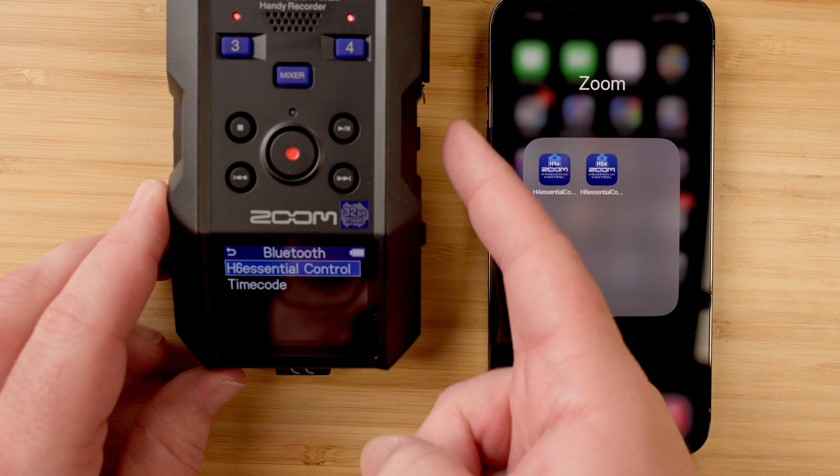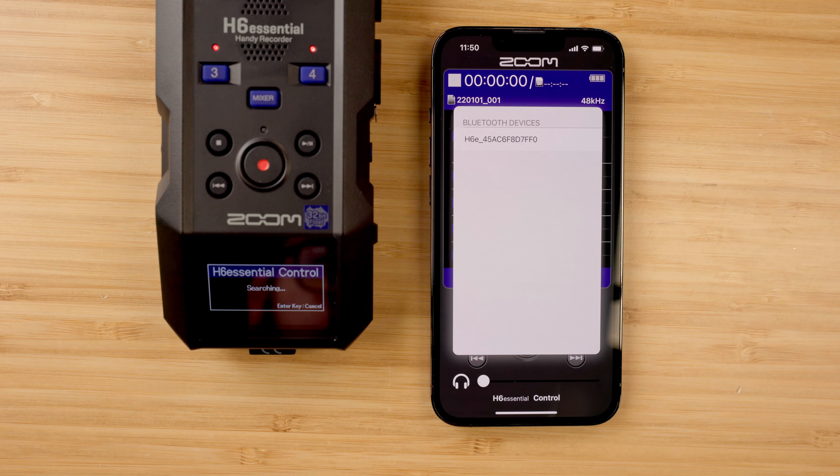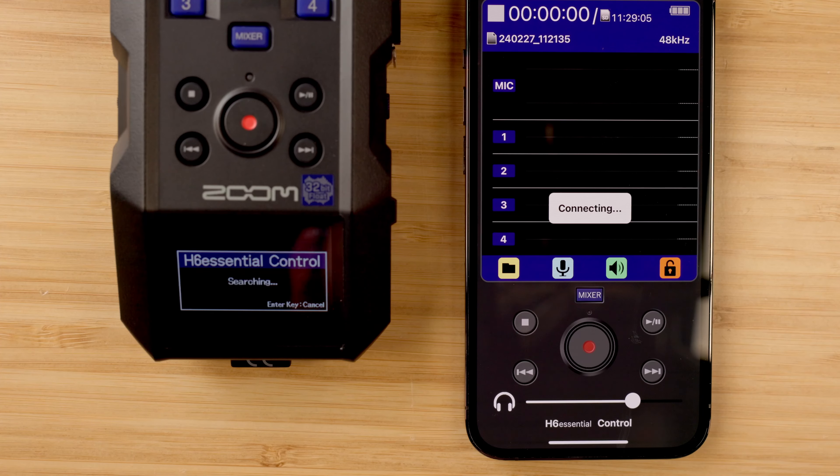To connect, go to the Bluetooth menu in the recorder and select iOS control. Then open up the app and make sure Bluetooth is turned on on your phone. Wait and you should see the BTA-1 appear for selection. Select it and you will automatically connect.